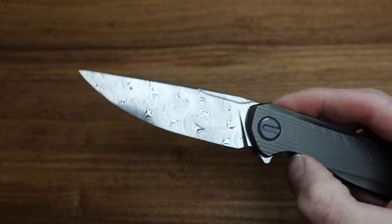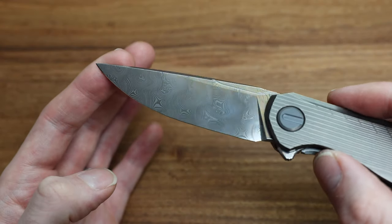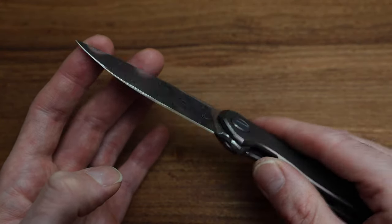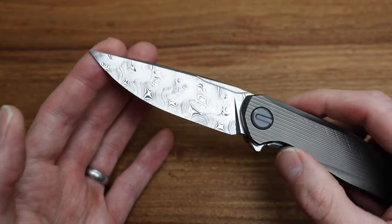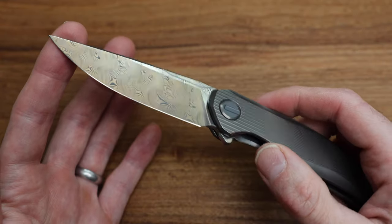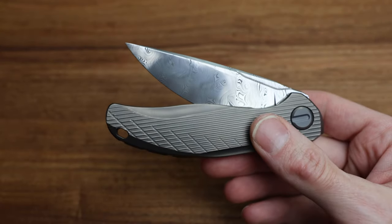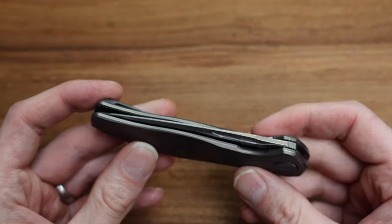The blade itself is going to really fight the camera's light-changing ability here, but Damasteel's not for everybody. It is certainly beautiful, especially when it's limited — it's something you don't see every day. Some might say it looks like a gas station knife because of that, but when it is the real deal, there's something to behold about the look of it compared to, obviously, a gas station knife.